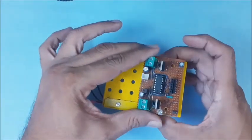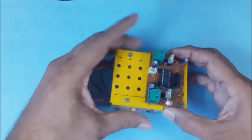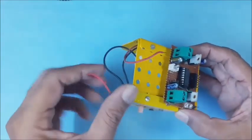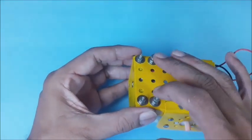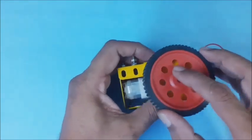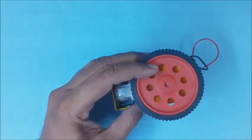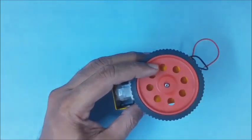And the DC input socket. Now plan the required holes for fixing the main board on the chassis. Then assemble the caster bracket and provide screws for the main board. Then fix the wheels on the motor shafts on either side, and lock them using the small screws.